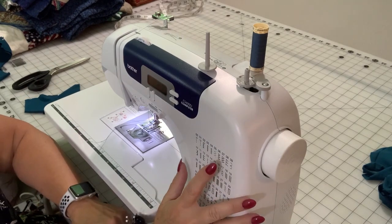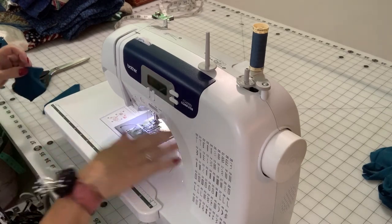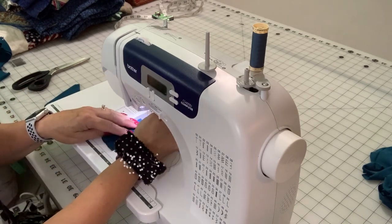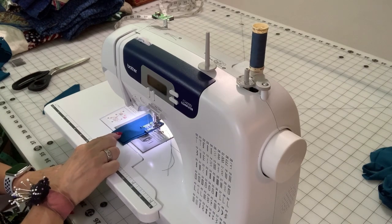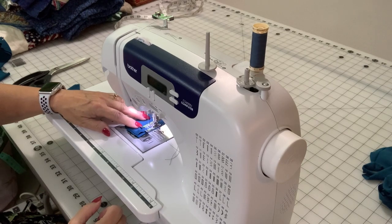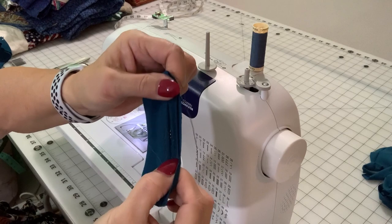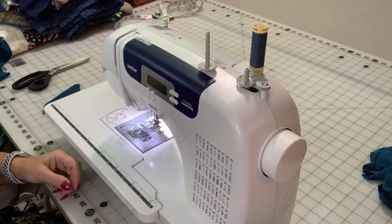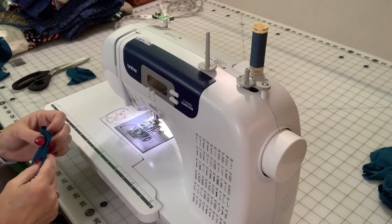One option is a knit stitch — this machine actually has one. The problem is it takes a long time because it sews three stitches over the same fabric repeatedly. But it gives stretchability in the stitches, which really helps if you don't have an overlocker. Check your machine to see if it has a stretch stitch, because that will go a long way to keeping your garments stretchy and you won't be popping seams when you sit down.